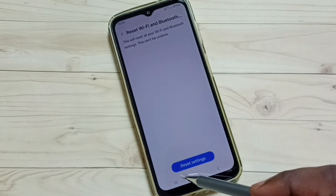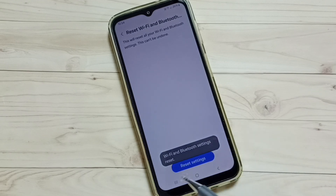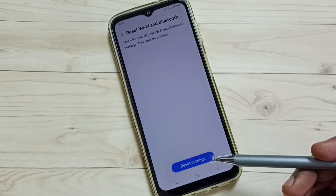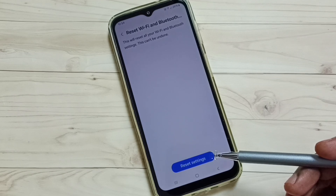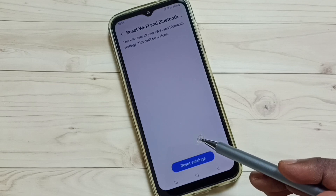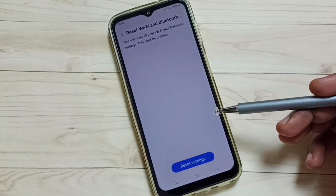Tap the Reset Settings button. You will see the message: Wi-Fi and Bluetooth settings reset. Please note that this reset operation will not delete any data from your phone — it just resets only the Wi-Fi settings. After this reset operation, you can check Wi-Fi and it should work.